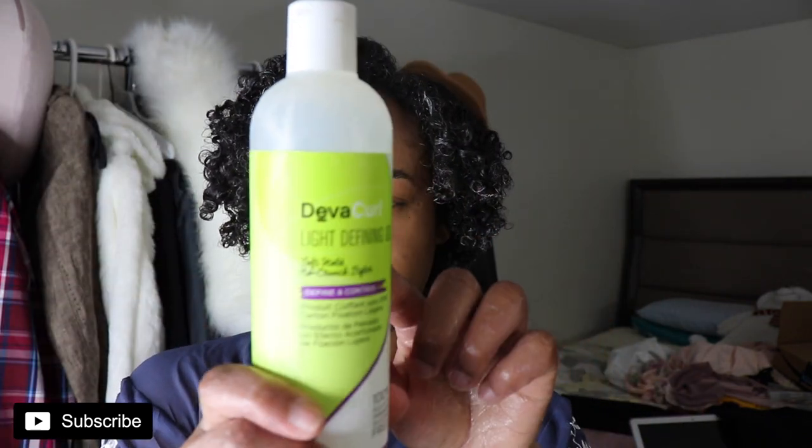We're going to move on to the Light Defining Gel this time — or should I see how the Ultra Defining Gel behaves on this side? I don't know. Whatever — I'm just going to go with the Light Defining Gel, the usual. It's so confusing having both. Light Defining Gel, there we go.